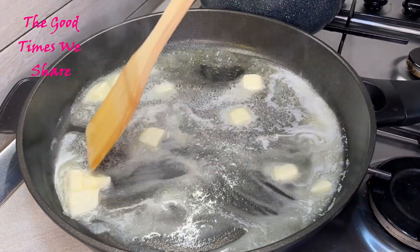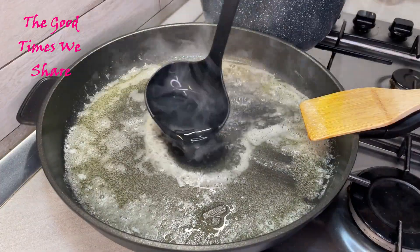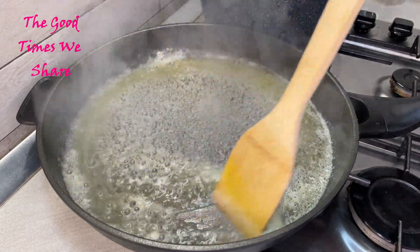When your butter is all melted, add a scoop of hot water from the pasta pot and cook this together for two minutes, making sure to keep the heat on medium to low.